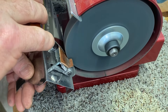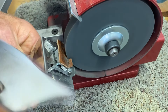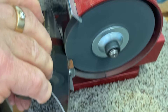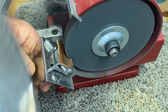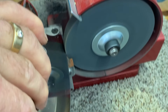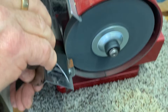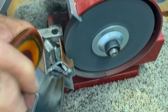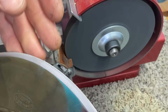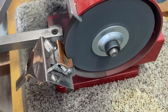Flip it over. It's got a nice burr — very sharp. I think that's going to really do the trick.